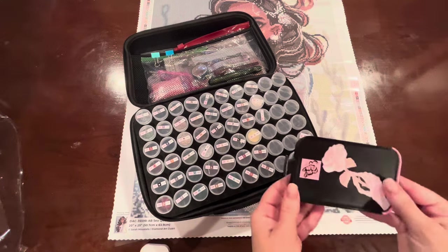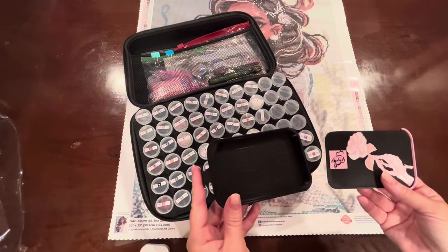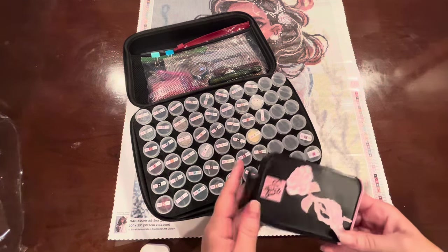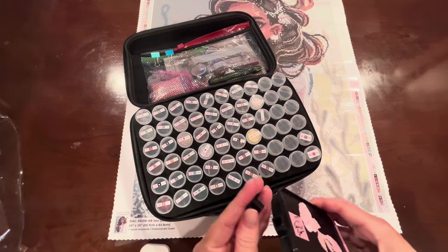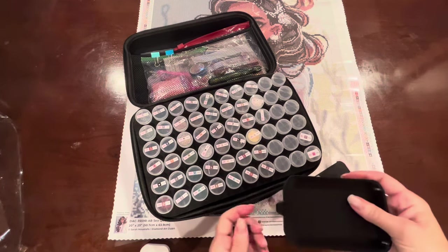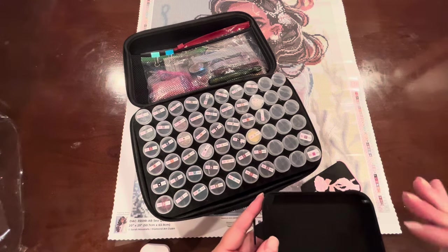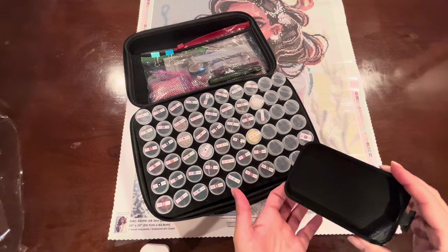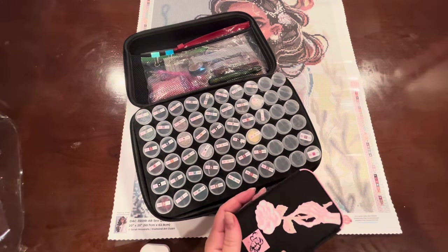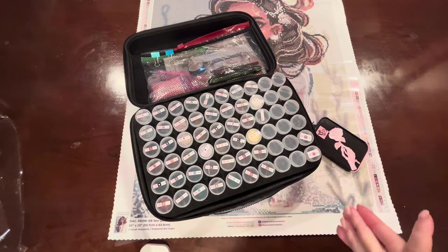I'm so excited — I got my first accessory from a small shop. It's a tray from Bella Art de Nicole and I love it, so I just placed an order for another one. The lid fits really snug and I think the design is really cute. It has a stopper in it. It took me a minute to adjust because when I first shook the drills to line them up, they lined up a little zigzagged. But I got in the habit of tilting it and tapping it, and the drills line up just fine. That's why I ordered another one — it's my staple tray now.